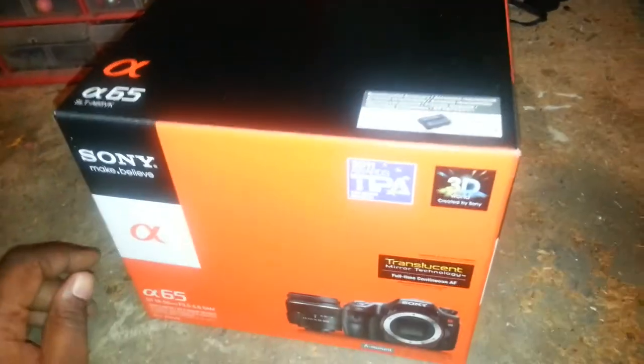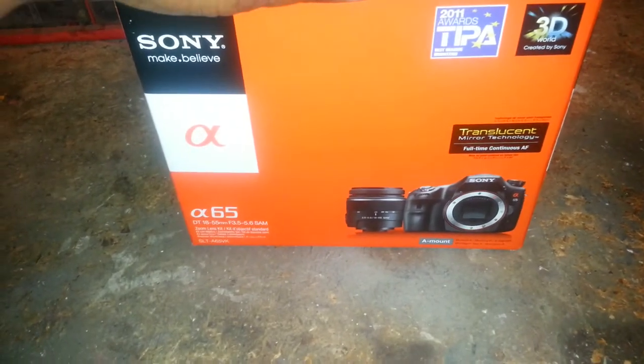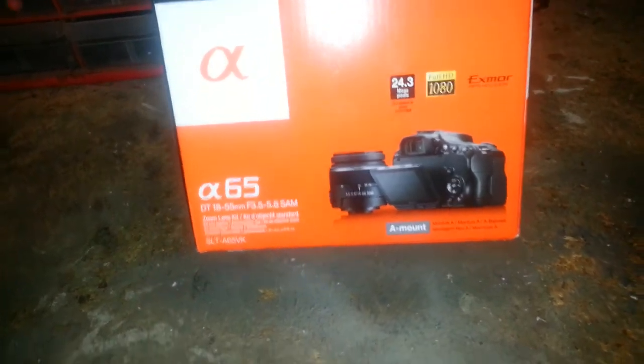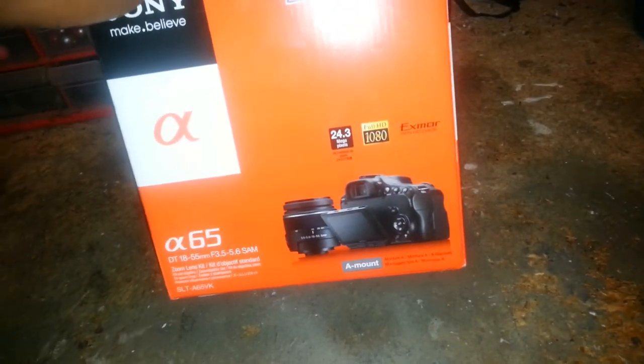Alright, this is an unboxing of the Sony A65 box — this is the one with the 18-55 lens.